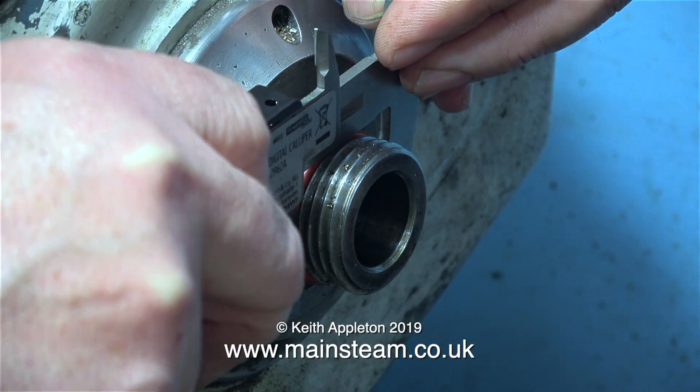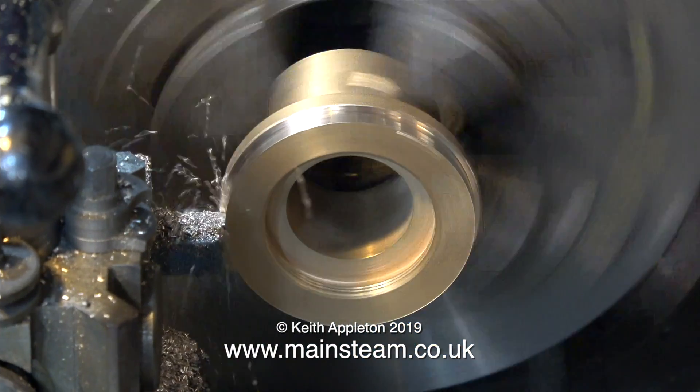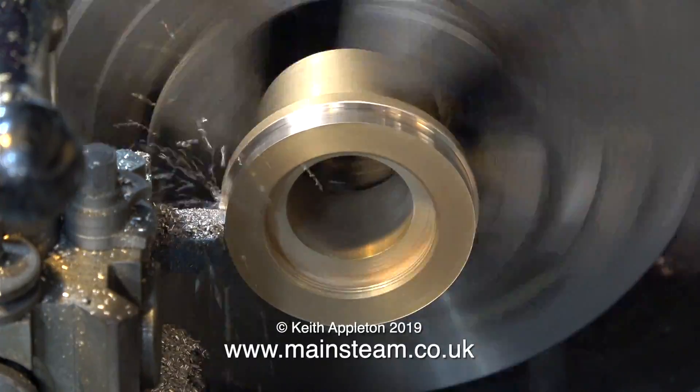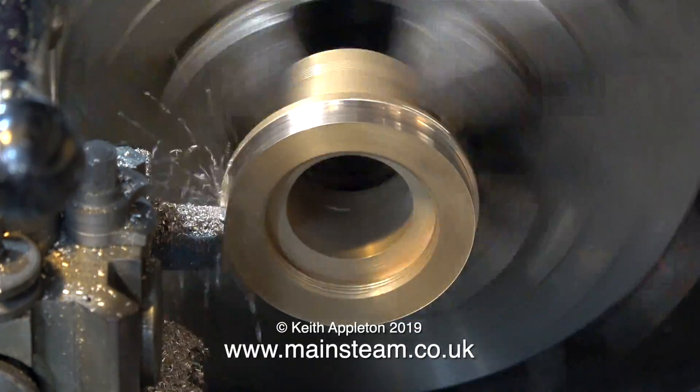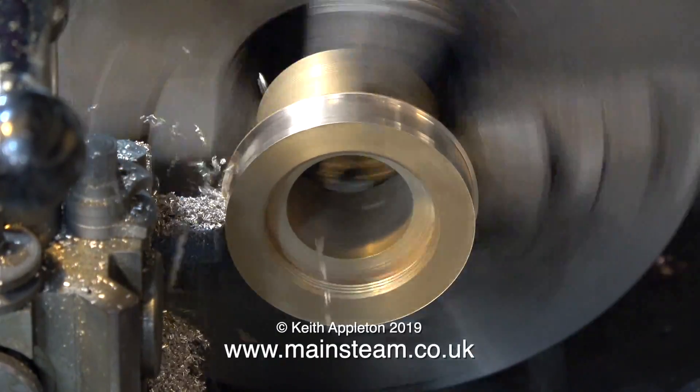The first thing to do is to fit an o-ring, and here I'm taking a measurement of the outside diameter of the o-ring once it's fitted to the spindle. Then it's over to my other lathe — it's quite good that I have two lathes, because otherwise I would have to mess about fitting the three-jaw chuck onto the Boxford.